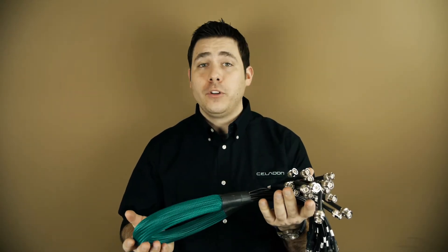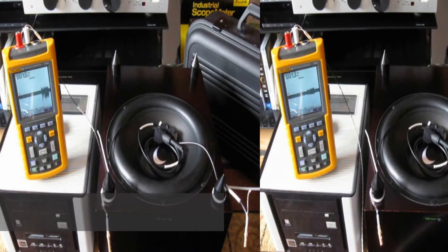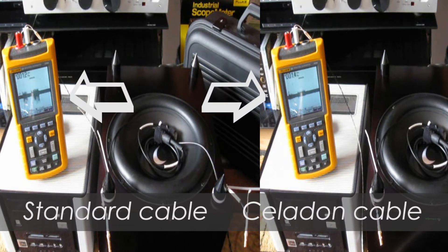Here's a test we ran to show you the difference between using a Celadon cable and a standard cable. They're very low noise. I can't hear anything.